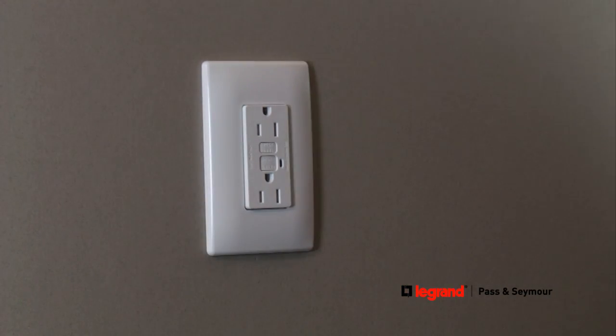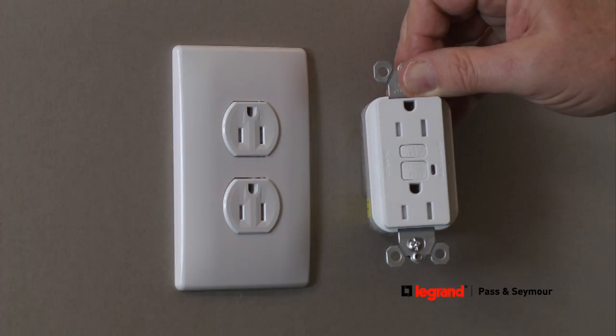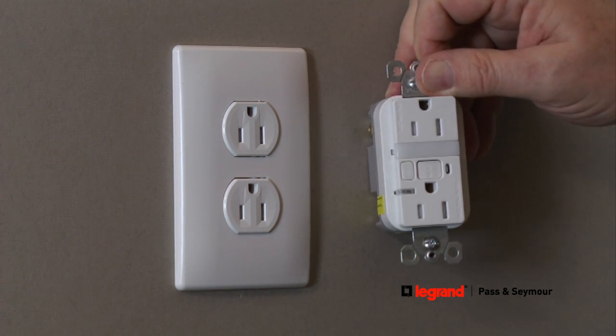Finally, turn power back on at the electrical panel to start using the GFCI receptacle. Other GFCI products like tamper resistant models and night light combination models install the same way.